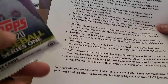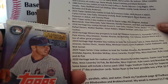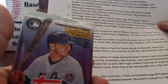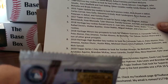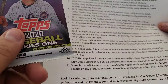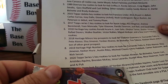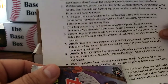Next up is 2020 Topps Series 1. Gypsy Queen is outrageous right now — I got a hobby box for $150, went back the next week and it was $190. Anyway, the key rookies on Series 1 include Yordan Alvarez, Bo Bichette, Gavin Lux, Aristides Aquino, Brendan McKay, Jesus Luzardo, Dustin May, Nico Hoerner, Kyle Lewis, and AJ Puk.